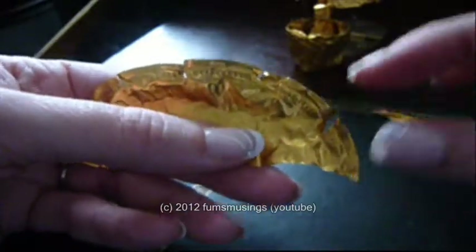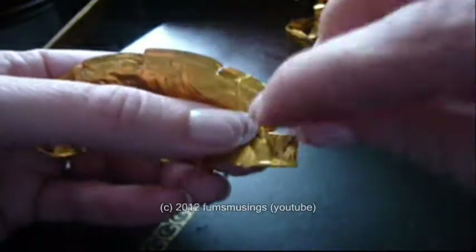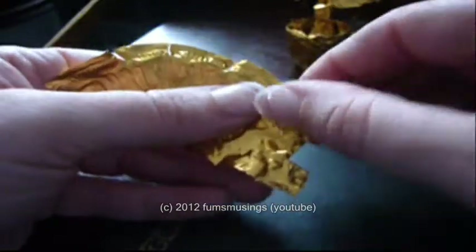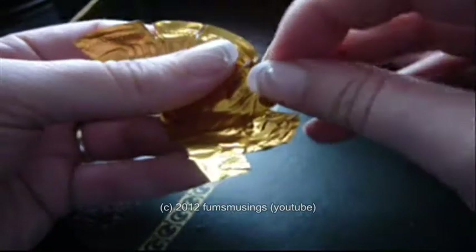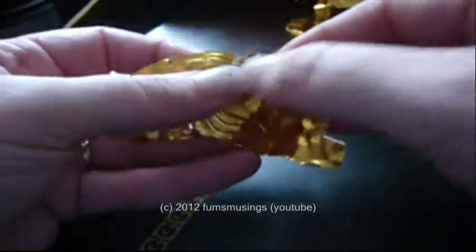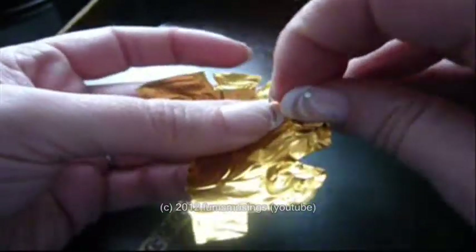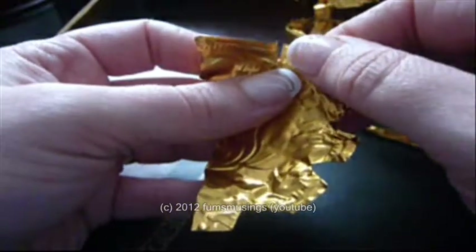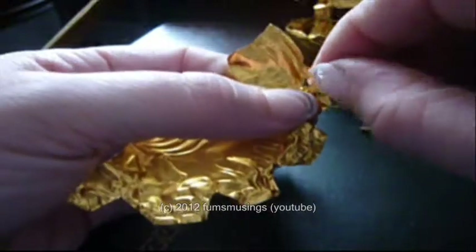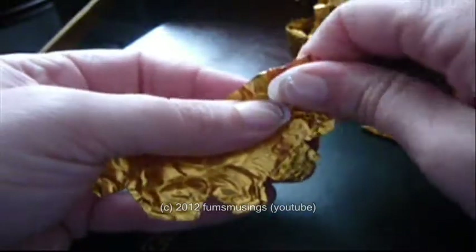Each one of these little sections is going to be a petal. So fold over the corners to make it a little bit more petal-shaped. Just keep going until you've folded over all those corners — so it looks like that.